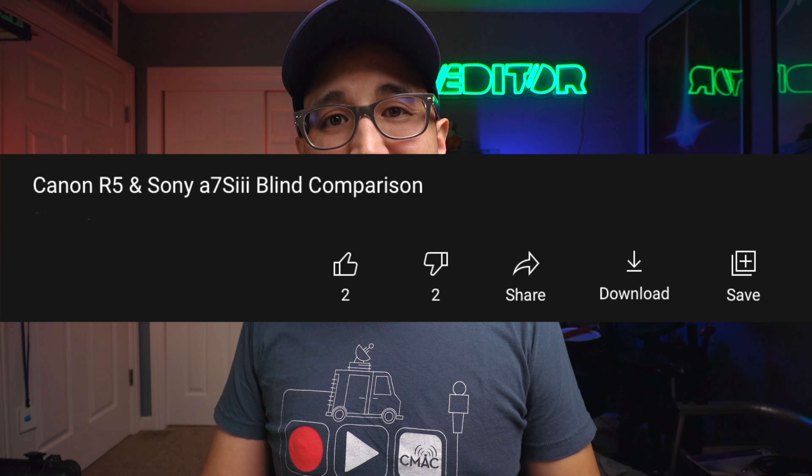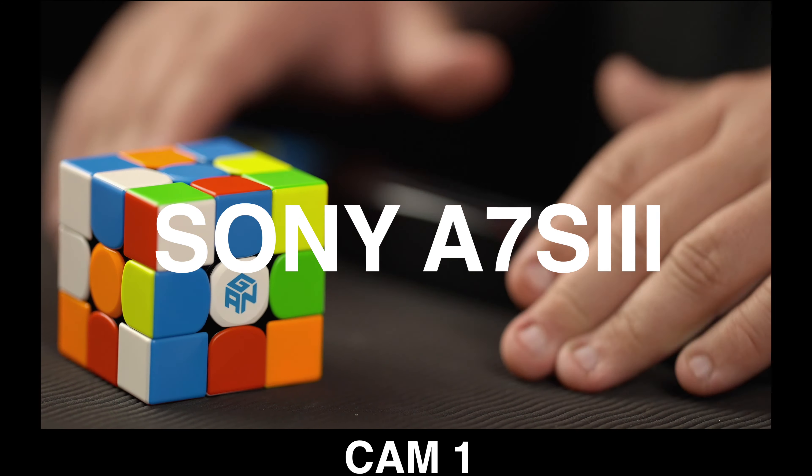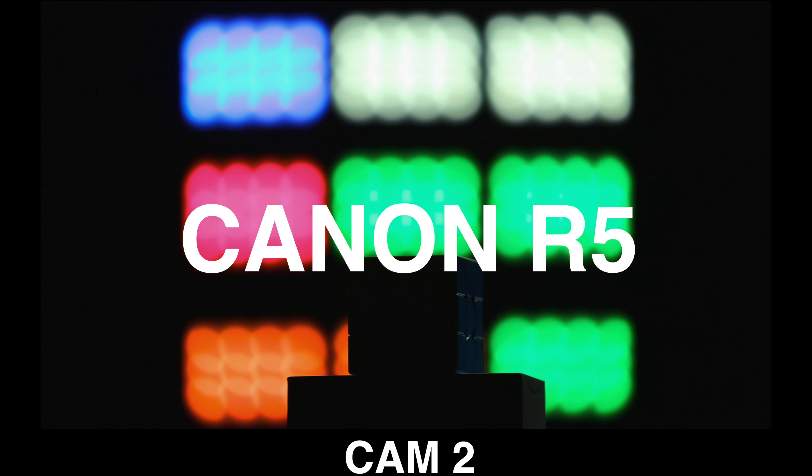Just got home and I realized some people didn't like yesterday's video — I already got thumbs down on it. I think that's probably because it's a comparison video and I didn't say which camera was what. So I'm going to come right out and say it: camera one was the a7S III and camera two was the R5. I think they are both great cameras and they both did a good job. They have a little bit of a different look.